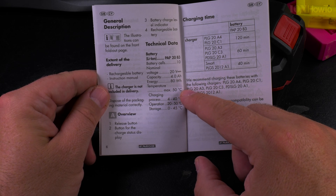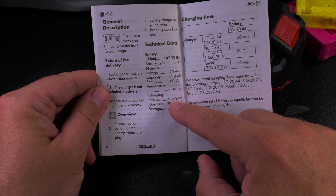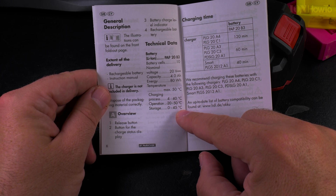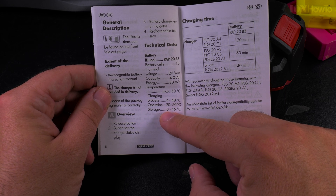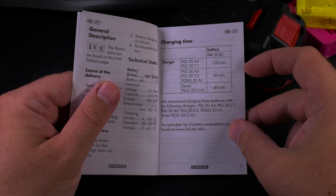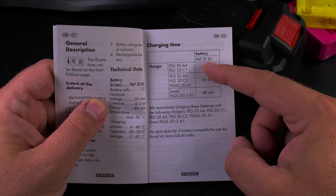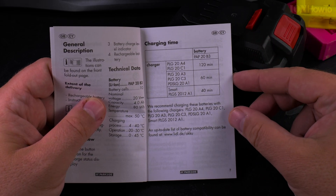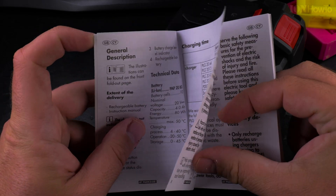Maximum operating temperature is 50 degrees Celsius, charging range is 4 to 40 degrees, operation is minus 22 to plus 50 degrees Celsius, and storage is 0 to 45 degrees — so you shouldn't freeze it or keep it outside in freezing temperatures. All the chargers in their range are compatible; some are faster, some slower.